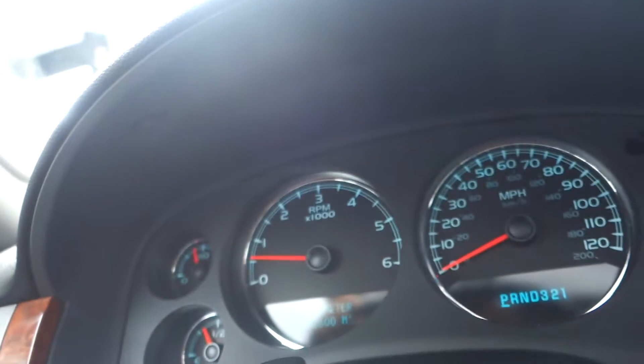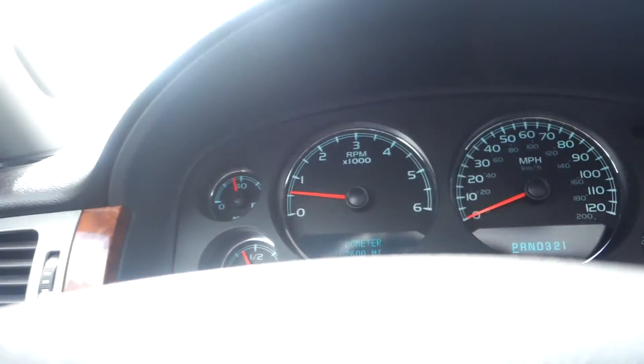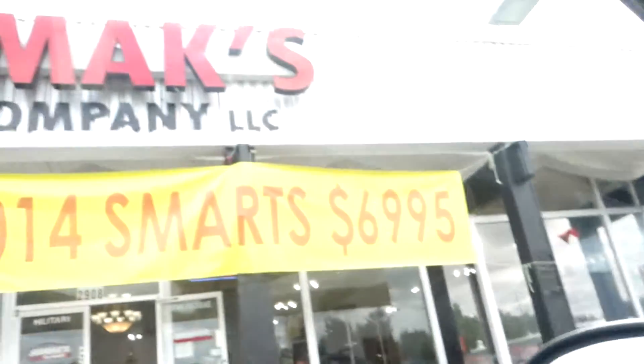This vehicle has 102,600 miles. Come on in and take this for a spin — it is a nice Tahoe.